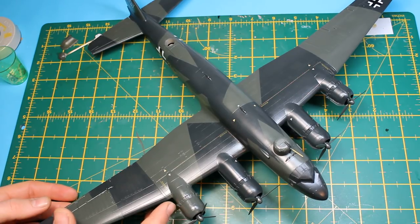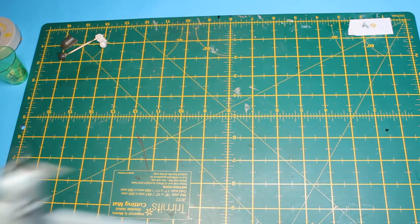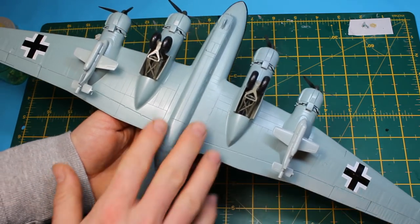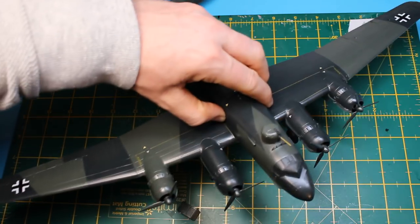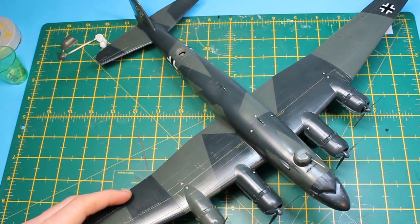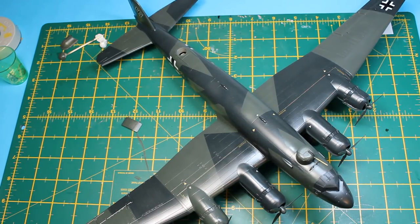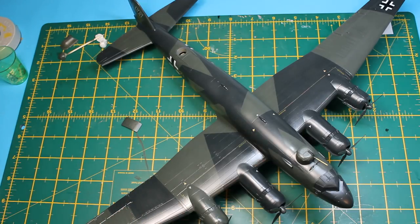I want quite strong panel lining, then hit it with oils to give streaking and effects. I'm going to do exhaust streaking, engine streaking, even streaking from the gear. This is a well-worn bird — right at the end of the war. They stopped producing these in 1943 or 1944, so this aircraft must have been nearly two years old, if not older. The plan is to pick up next with a gloss coat over the Flory wash, so you should be able to see the panel lines, then we'll get into the oils.